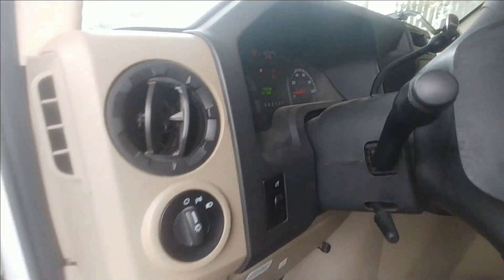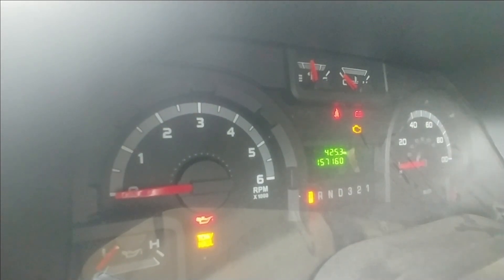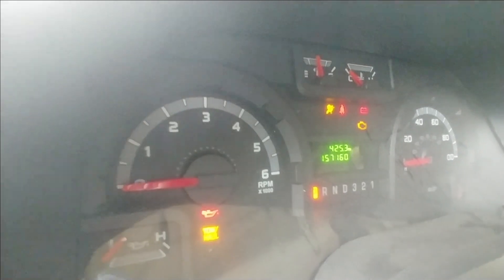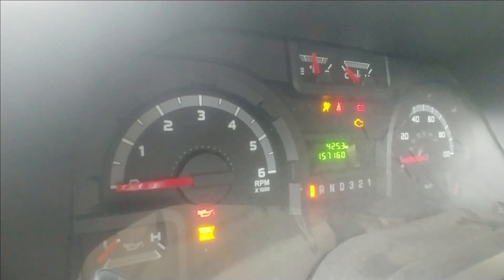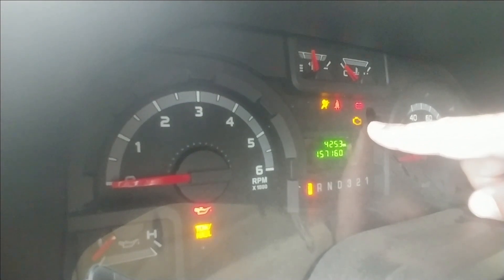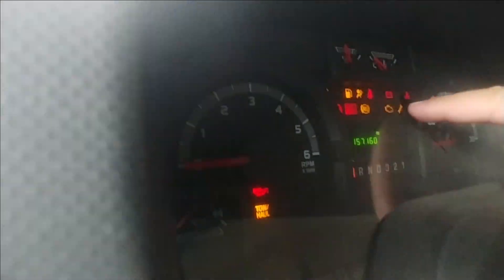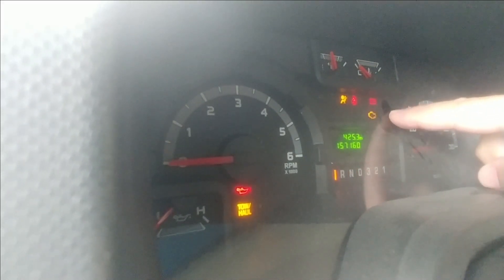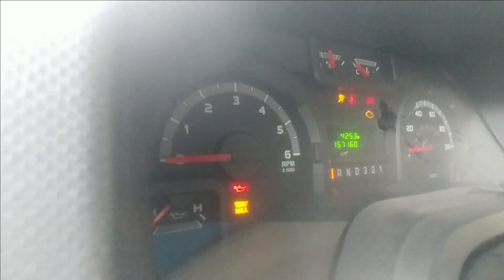When you turn your ignition on, before, the check engine light will just stay on. Now we're going to go ahead and cycle the key and wait. Right there you can actually see that the check engine light is blinking — this is letting you know that the inspection monitors are not ready. So anytime you're buying a vehicle and you cycle the key, or if you want to check the inspection monitors, put the key in the ignition and start counting: 13, 14 — and normally by the 15th second the check engine light is going to start blinking. That's letting you know your inspection monitors are not ready.